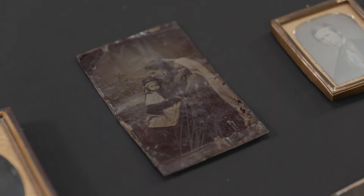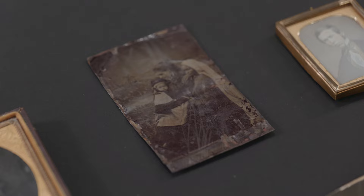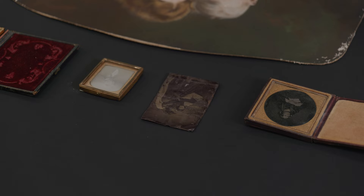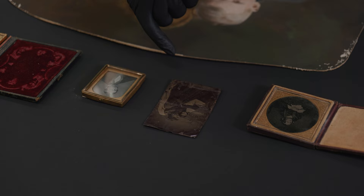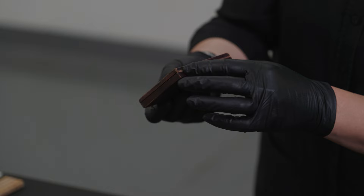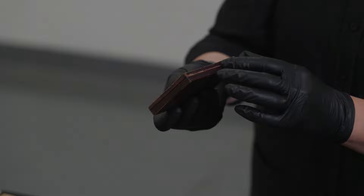In some situations the tintype is perfectly flat and it's safe to go on the scanner, but in this particular case it's a little bit creased, and what happens is the emulsion — the collodion — is flaking off where the creases are, so it's probably not a good idea to put it on the scanner.